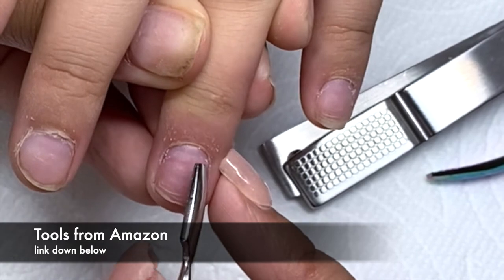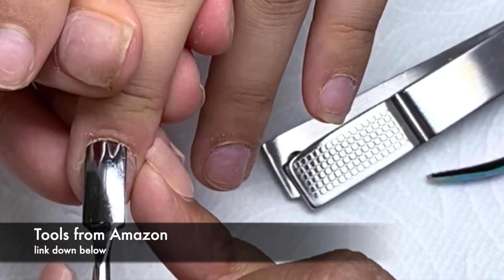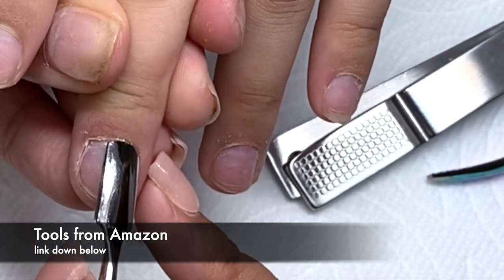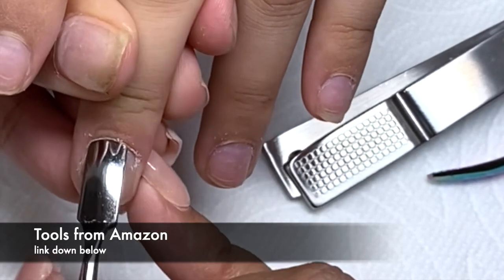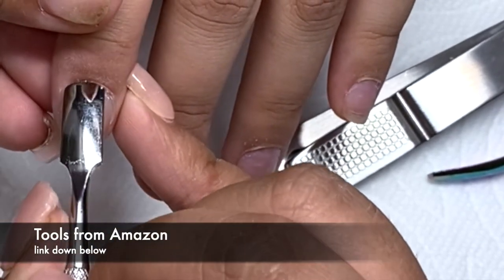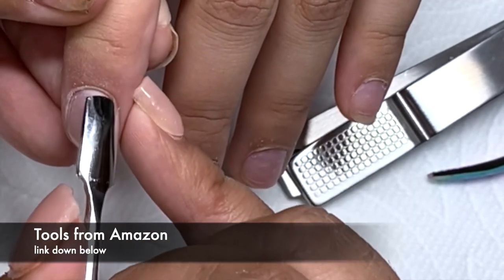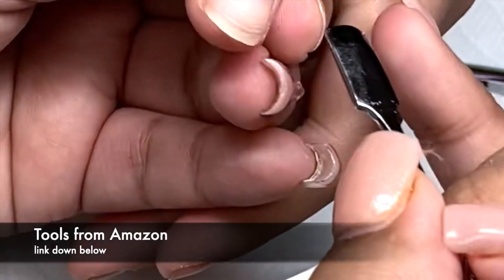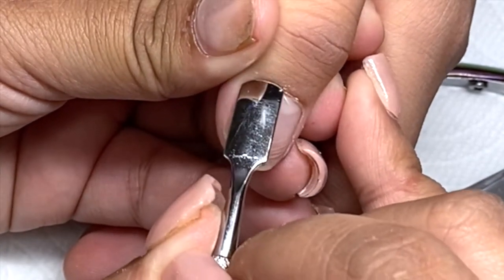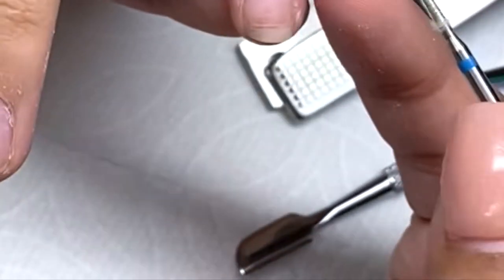Trust me — when I started doing nails I was scared of pushing back the cuticle, like I was hurting my client. But you're not, trust me. They don't even feel this part — that's just skin. When you push it back it doesn't hurt them at all. So you're gonna do this to all 10 fingers.